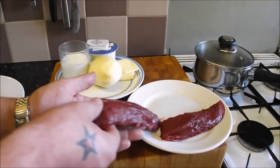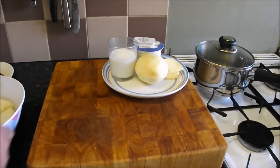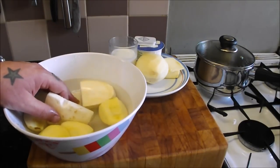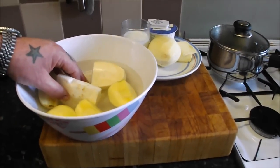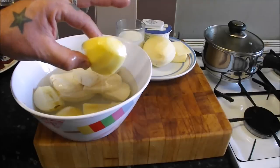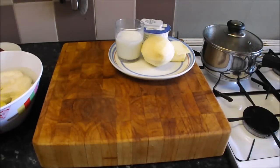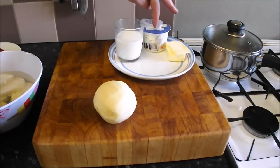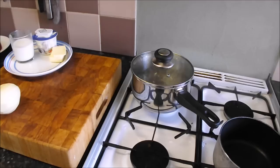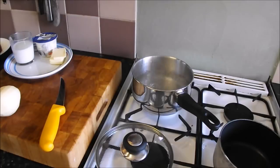So after butchering that beautiful hare, we've got beautiful fillets and we're going to pan sear those and serve them with a potato, celeriac, and apple puree. It sounds mad but trust me, it's fantastic. Because it's a puree it also acts as a bit of a sauce. If you can't get celeriac - celery root - you can substitute turnips. I've got an apple, peeled, cored, and left in water with some lemon juice so they don't discolour, one potato, about 50 grams of butter, 125ml of double cream, and about the same of milk.